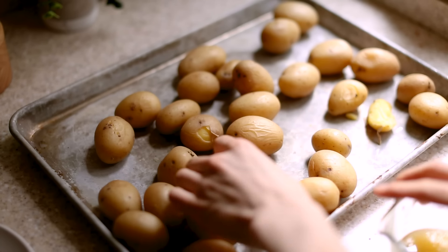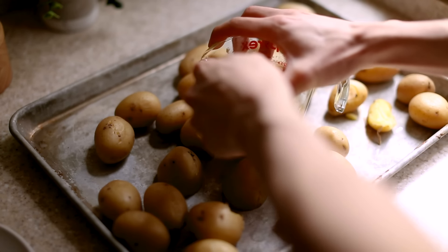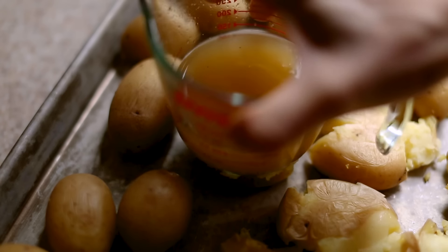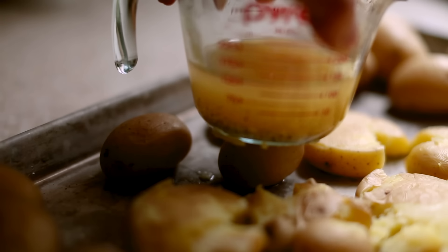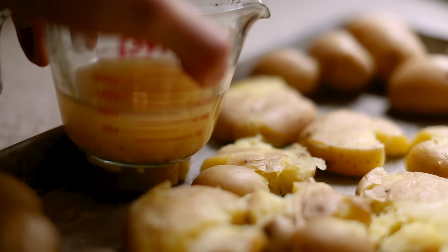Now the potatoes are a little more cool to the touch and the skin has dried out a little bit. I'm using the same measuring cup with all the goodness to sort of crush and smash these potatoes into round discs. The visual is super cool, but if I was doing this, I would totally spill the fat in the cup.